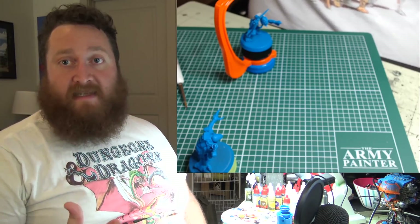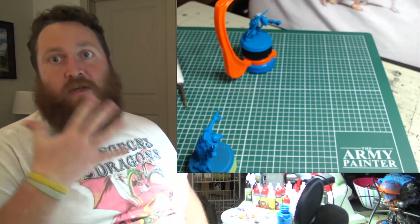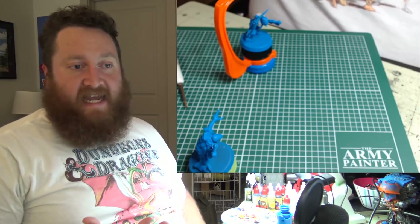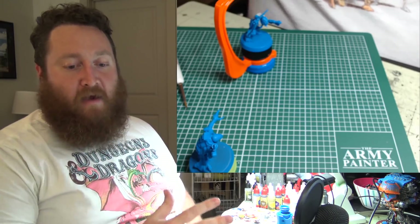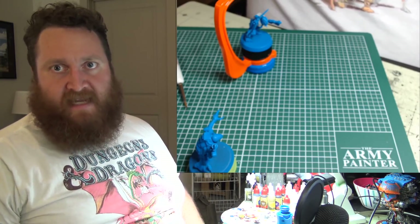Because you enjoy playing the game — obviously. If you don't like modeling, you're not doing this for just the hobby aspect. You're doing this because you enjoy the game, the lore, or something like that. So you're going to increase your enjoyment by finding ways around the things that annoy you and bring down the enjoyment of this hobby.